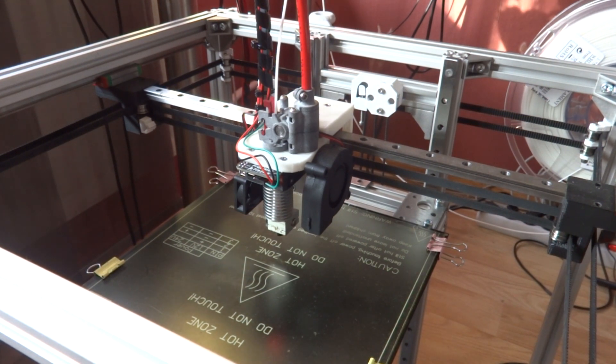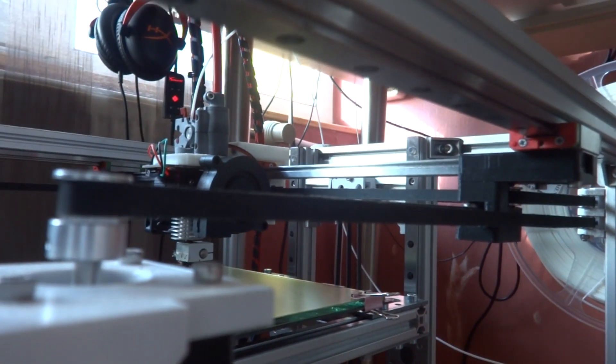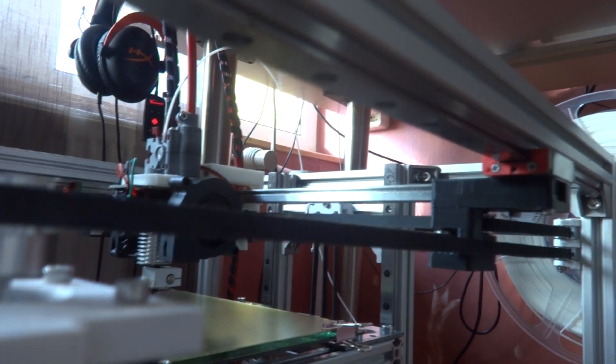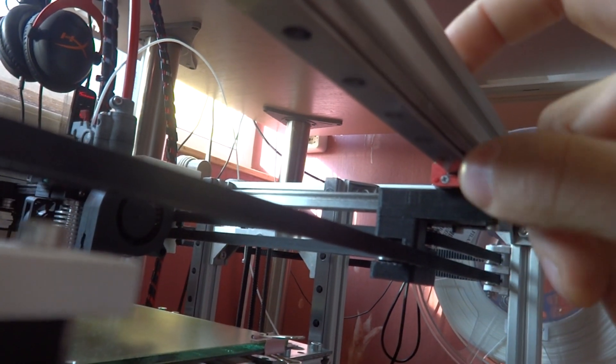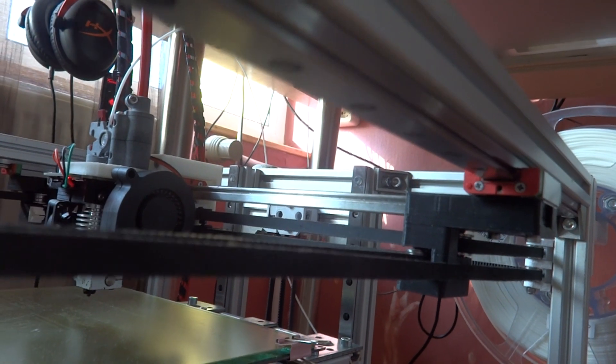Let me get the camera off the tripod so we can have a closer look at the rails, especially the Z-axis. Here's the Y-axis rail. What I like about linear rails is you don't have to fiddle around with connecting them to aluminium extrusion — you just bolt it down and it's easy.